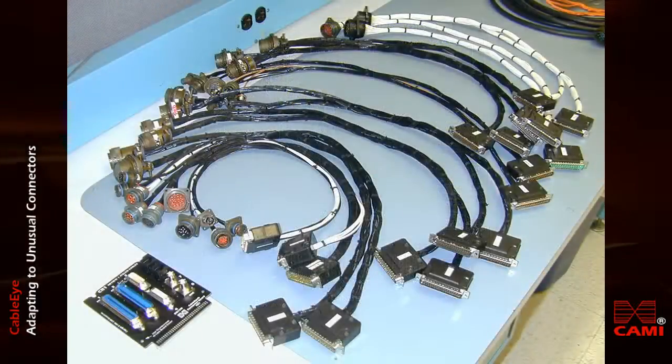In this photo, one CableEye user has developed a collection of pigtail cables for all of his company's unusual connectors.